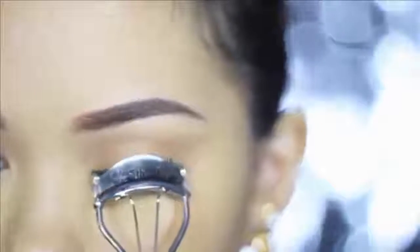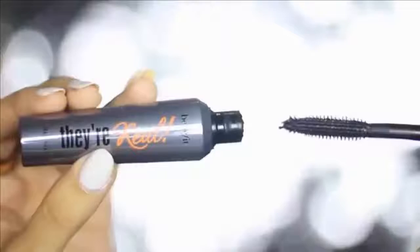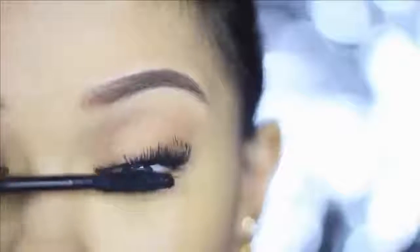Just grab a pair of big lashes, pop them on, curl them together, and then apply mascara so that you only have one set of lashes. Make sure that your lashes are really black, and don't forget to apply mascara on your bottom lashes. Hold your mascara vertically and then push it against your bottom lashes to coat them really well.